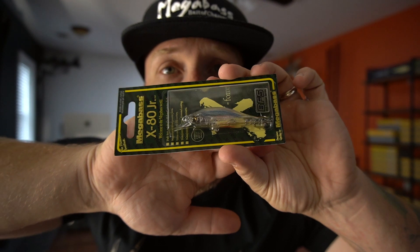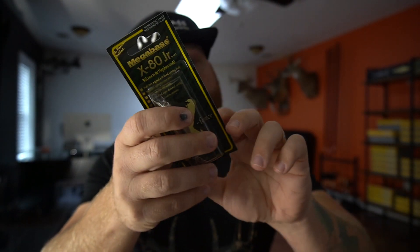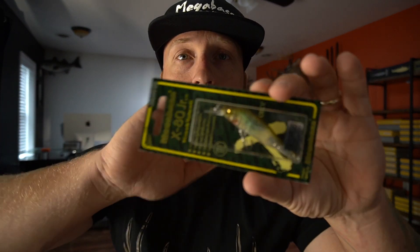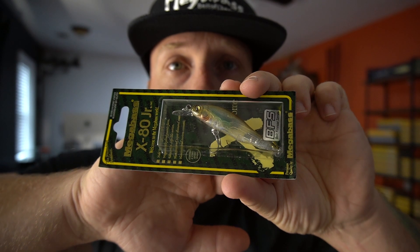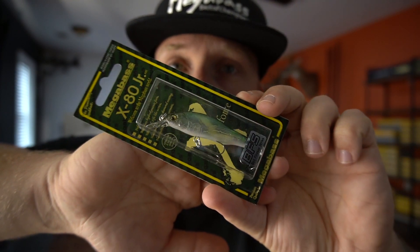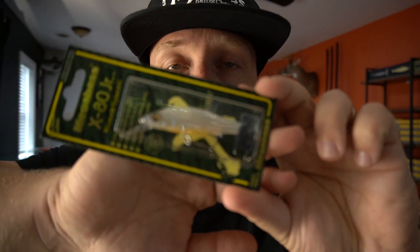Next we got the X80 Juniors — this one is Chiego. This is a really cool jerk bait, 65 millimeters, weighs a quarter of an ounce, and it's also a suspending jerk bait. Next color is GP Invisible Wagasagi — nice natural pattern for clear water, that thing should slam. Then we got GP Pro Green, another awesome natural looking color. Next we got French Pearl — got a little orange up under the belly.